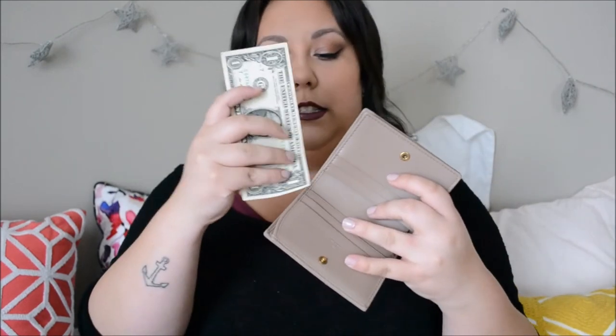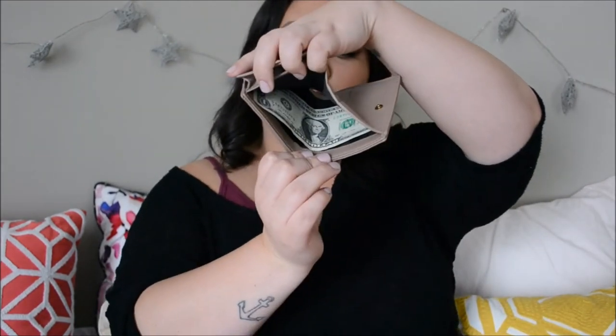On top you have a cash slot, and I wanted to show you guys — I brought out my current wallet which I have a dollar bill in. It does hold your bills without having to fold them or anything like that, which is really awesome and something I think is really hard to find in a compact wallet. I'm not a huge fan of having to fold my cash into little origami pieces to fit into my wallet, so I really appreciate that Gucci has that here.